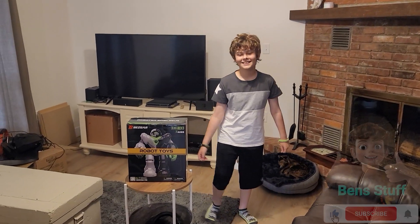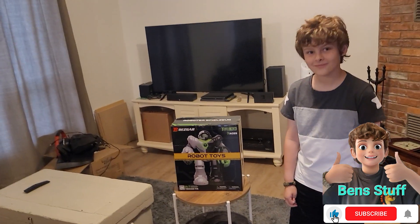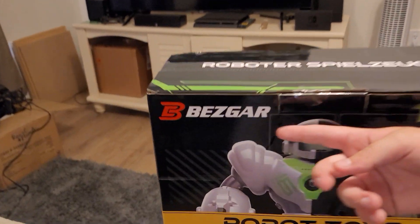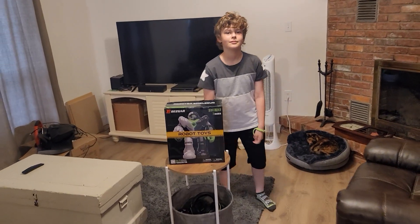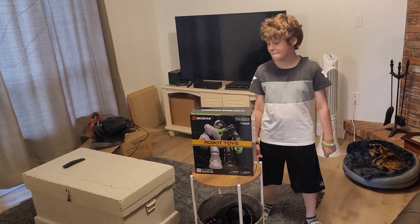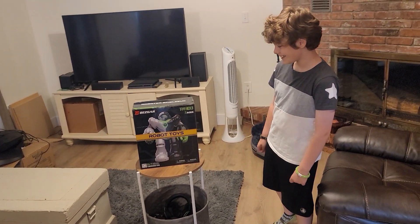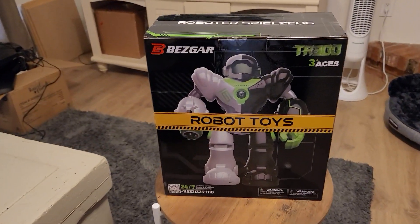We have another robot here with us, and it came from a company called Bezgar who contacted us to show off their robot. There's going to be a link in the description if you want to get this robot, and there's also a coupon code that will give you 10% off your order.